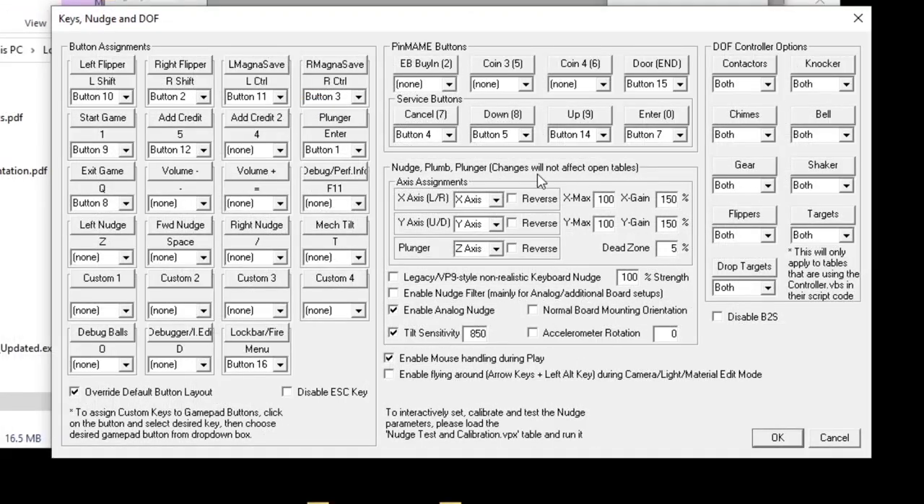When setting up your plunger, your X axis should be set to X axis, Y to Y axis, and your plunger should always be the Z axis. If your board is mounted normally, none of the reverse checkboxes should be clicked. The X max and Y max section sets the maximum amount of nudge that will be displayed in the game no matter how hard you push — a hard limit to prevent unrealistic behavior. I left mine at 100.